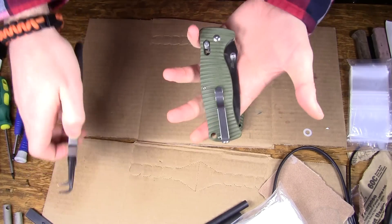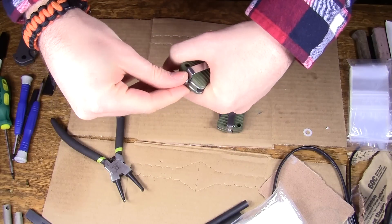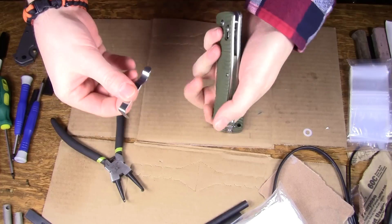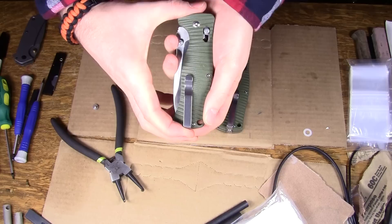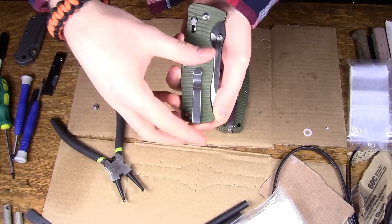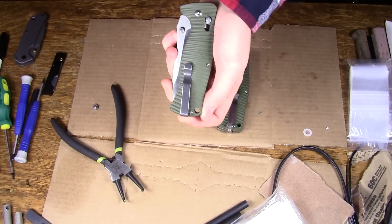Anyway, so this should be super easy — just unscrew it, get that out of there, see how it is, flip it around... wait, what? Let me show you again. The pocket clip goes down the middle of the handle; flip it over for lefty, and the pocket clip goes down the edge of the handle. Uh oh.